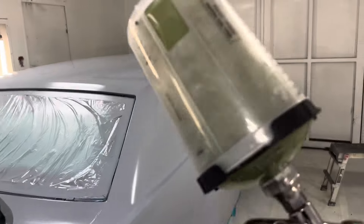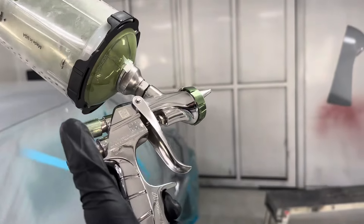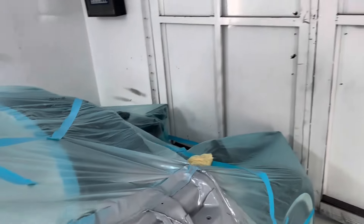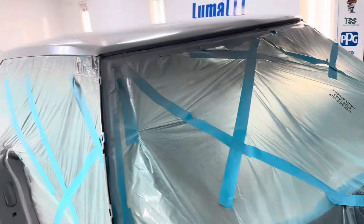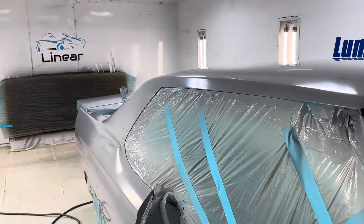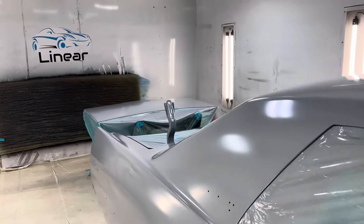We're getting ready to spray some base. Using the same gun as last time — LS400 N-Tech, 20 pounds, using 1595 reducer. Going to do four coats of base and five coats of clear.